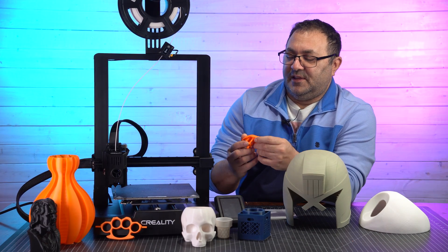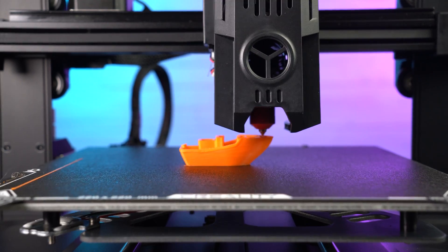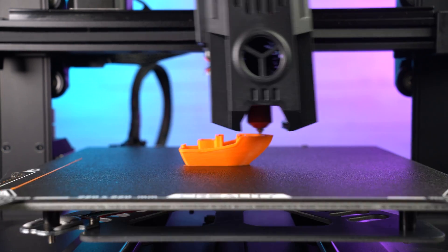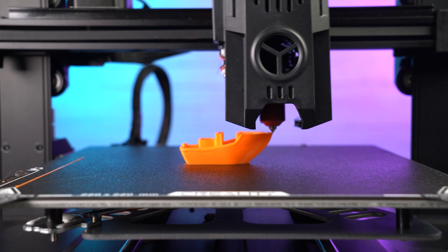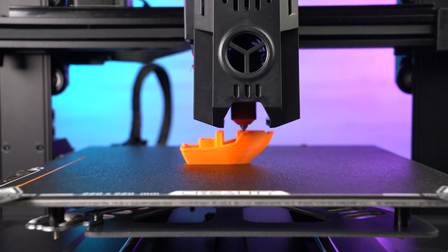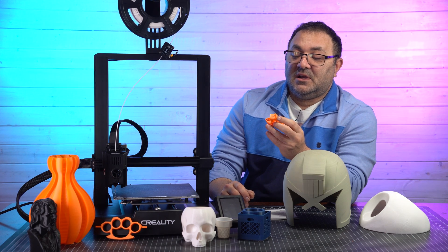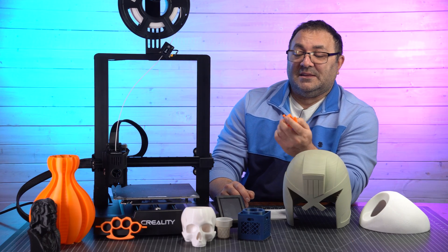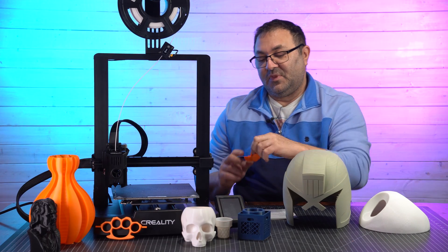I went ahead and used some of the super fast Creality Hyper PLA that they sent me, and it gave a super clean Benchy. It said it was going to run off at like 16 minutes, and looking at my notes on the bottom of the Benchy, it actually took 19 — but still, 19 minutes for a Benchy with really nice layer lines, good overhangs, and really sharp detail. It's a really clean Benchy for 19 minutes. I was really surprised, and this comes right on the drive that you could print out.